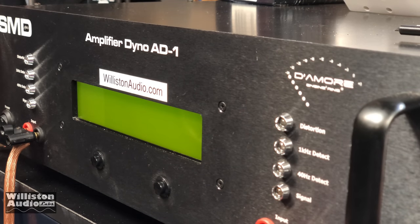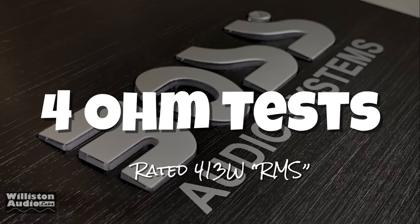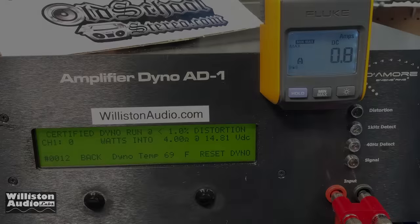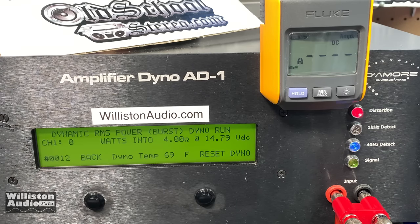Let's get the amp wired up and fired up and find out what the true power is. First up, the 4-ohm test. According to the manual, that's 413 watts RMS — we know better. The certified test takes us up to 1% THD with plenty of voltage: 111 watts. Uncertified takes us up to clipping — we'll run the 40-hertz track for all tests: 118 watts at 14.56 volts. Voltage is pretty high.